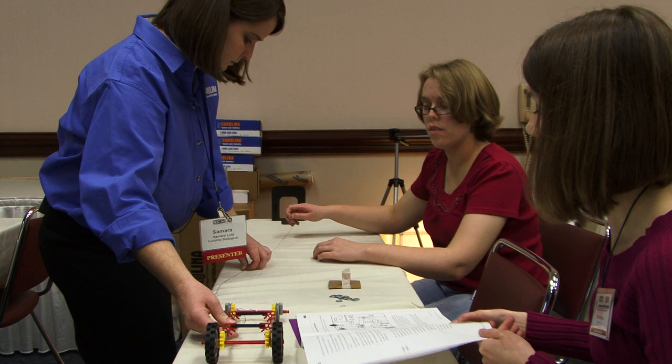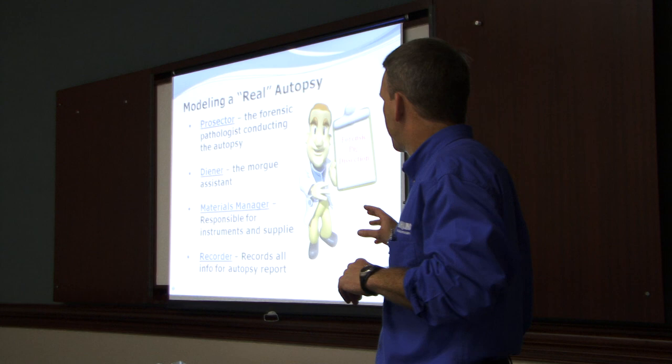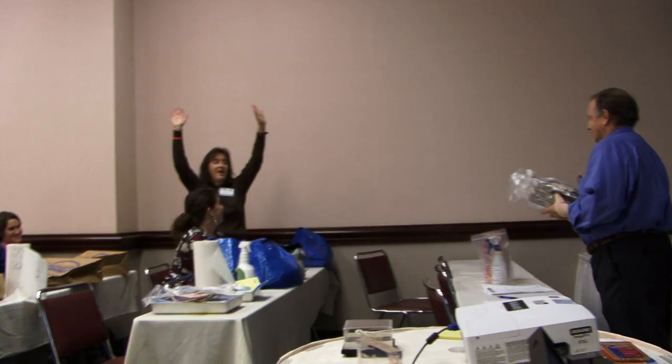In the actual kit that's designed for 32 students, each of the students have a role — they're assigned. There's a prosector that's conducting the autopsy, a morgue assistant, a materials manager, a recorder. So they actually do an autopsy report and all of that is laid out in the kit. As a group of four, everybody has something to do.